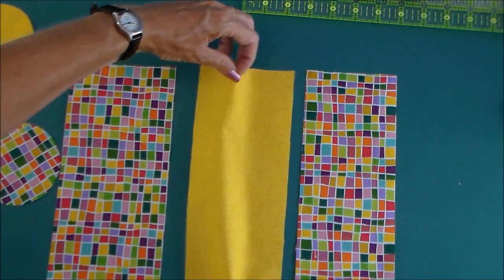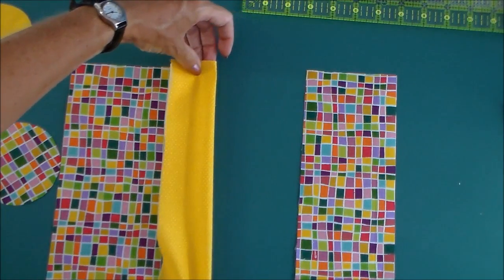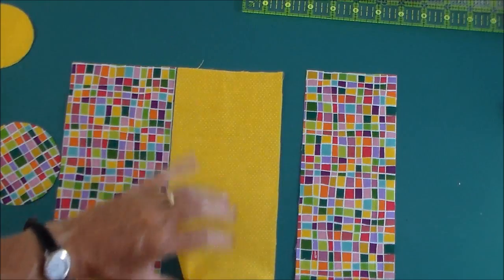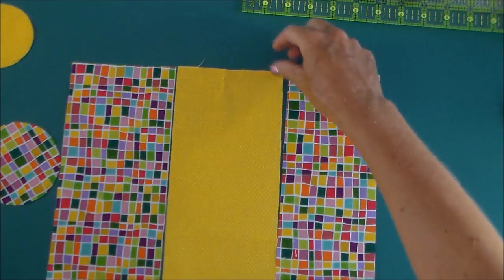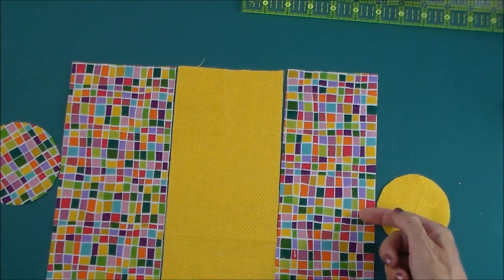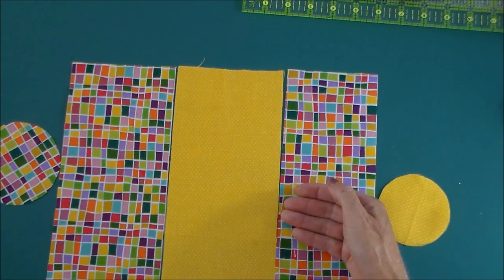Then this is the contrast section of the bag, which will be like this. So bear that in mind if you have a directional print too. And then this will be the lining. So the lining of the bag will be like this — this will be the bottom. If this is directional, have it pointing towards the middle.